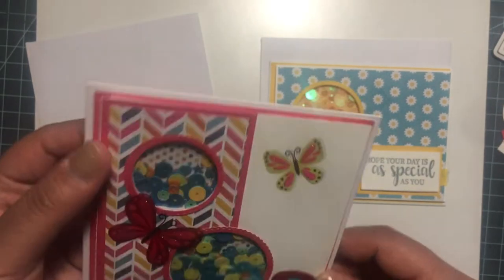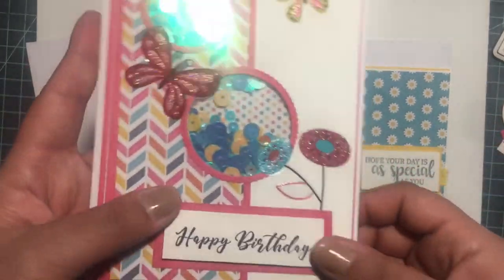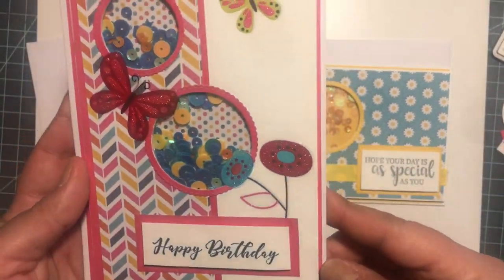Added some butterflies, a lot of layering, just a foam, and a little stamp.